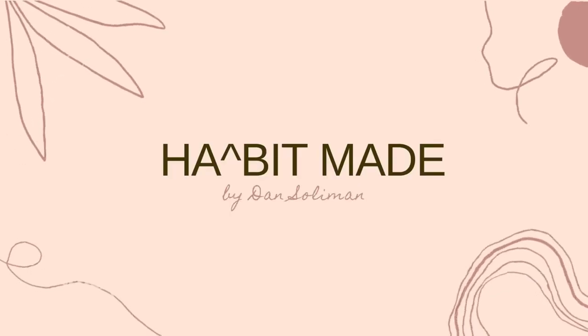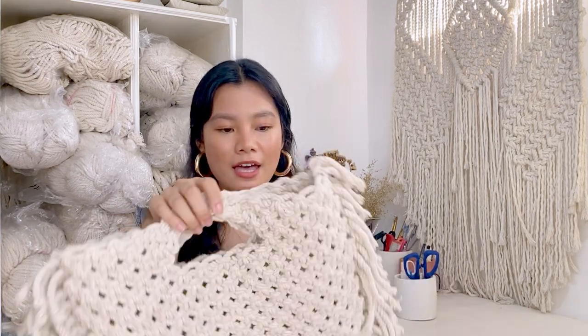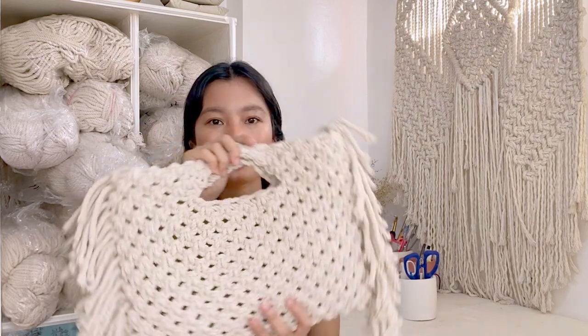Hi, this is Dan and welcome to Habit Made. Welcome back to the channel. For today's video, I'm excited to share with you another macrame bag project. This is super easy to do because you only have to know two knots. We're gonna use square knot and four flat braid. Another good thing about this bag is it can be reversible — you can wear it like this or flip it inside out. The fringes on the side look so good for your boho chic style. Anyway, let's get started.